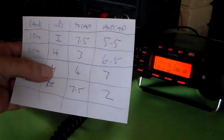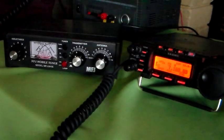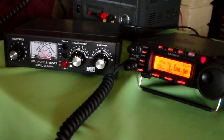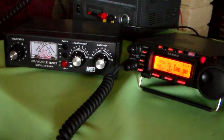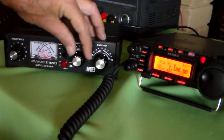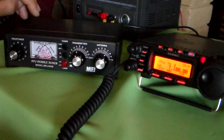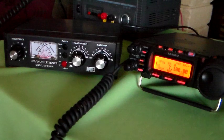I'll set the inductance to H, the TX cap to 4, and the antenna cap to 7. So let's just see what that gives us. That's pretty good - you hardly see any movement at all on that reflected power. It's actually saying we've got a bit more than 30 watts going forward.